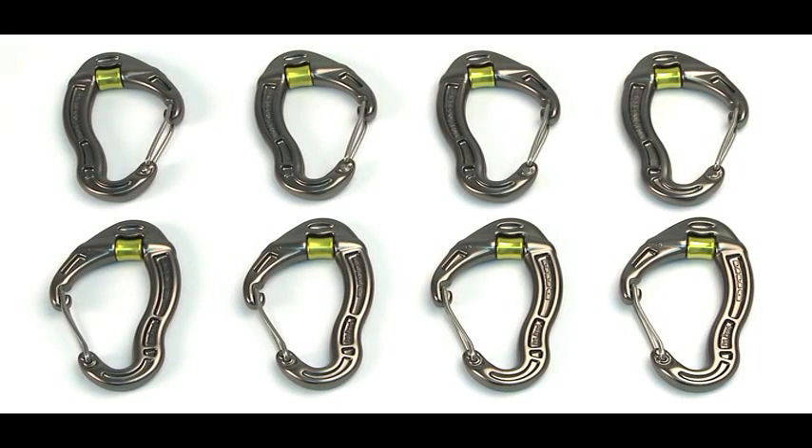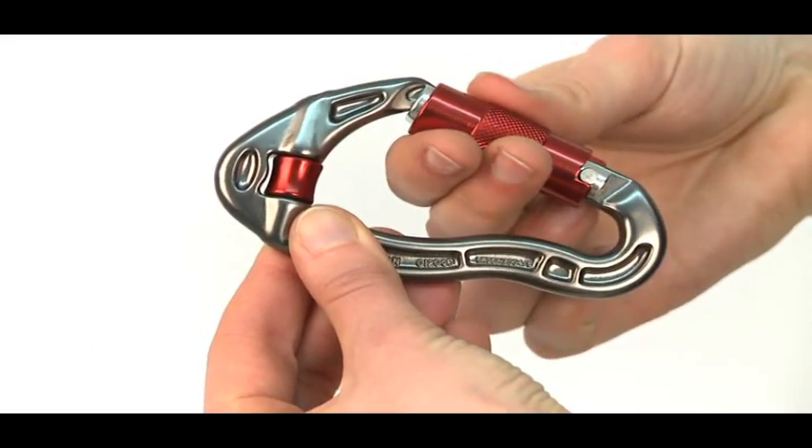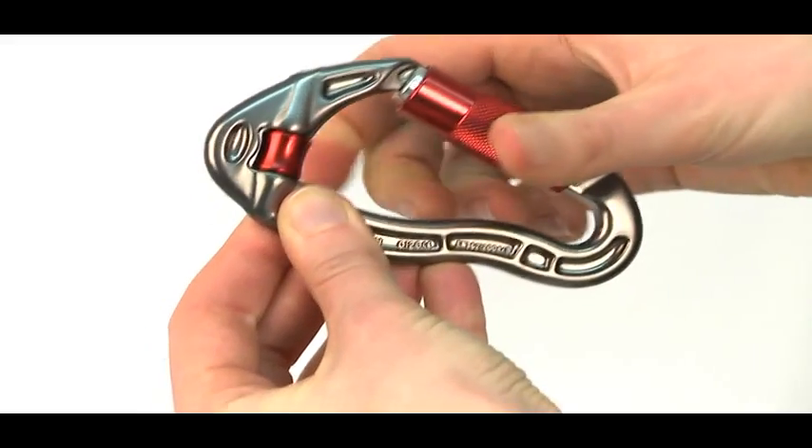They are available as a standard wire gate and screw gate. Also, a twist lock, which requires a twist before opening. It is spring-loaded to automatically re-lock for safety.